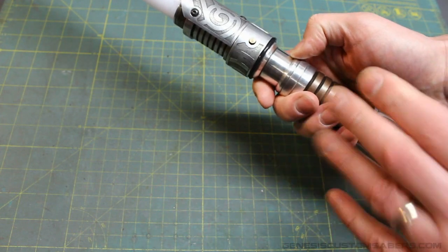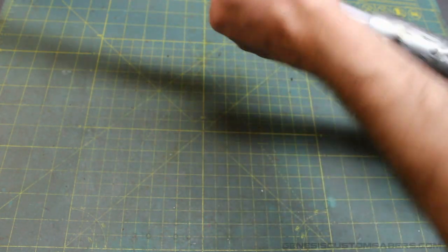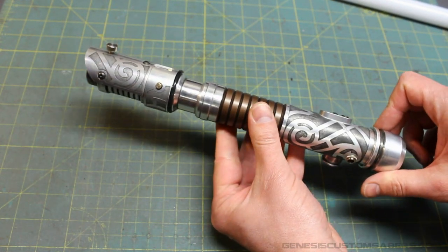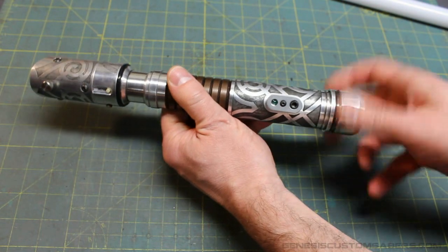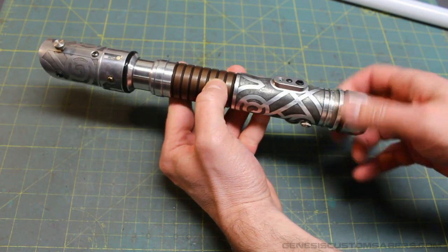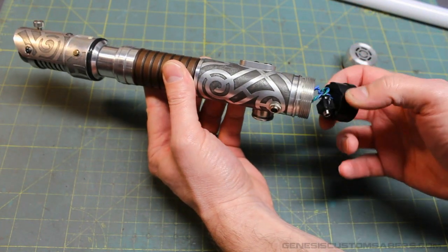That is how you operate this saber. It is certified for hard dueling, just like all of my Ascends — ready to go, with all electronics installed securely so it won't break while dueling. To make any changes to the inside of the saber, you can unscrew the pommel. This is the recharge port where you plug in the charger for the battery — there are no removable batteries on this saber. You can see the two-watt base speaker — it just slides right out.